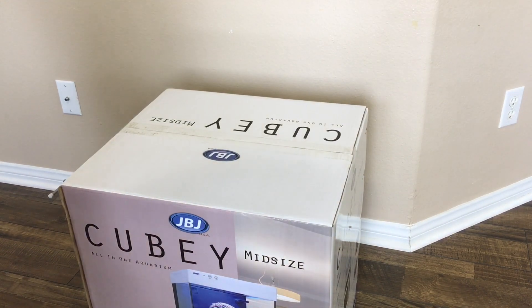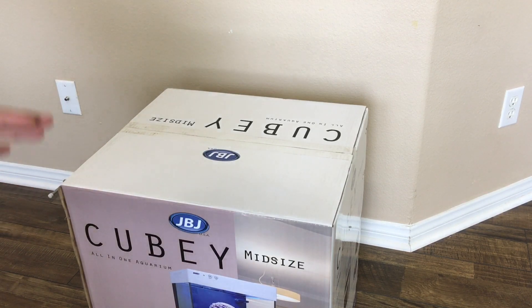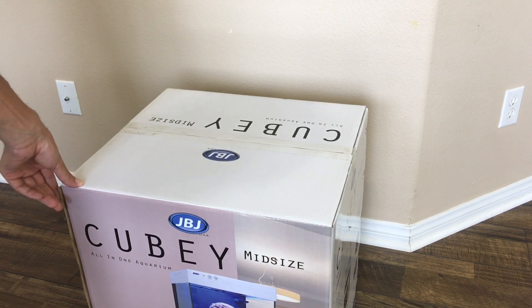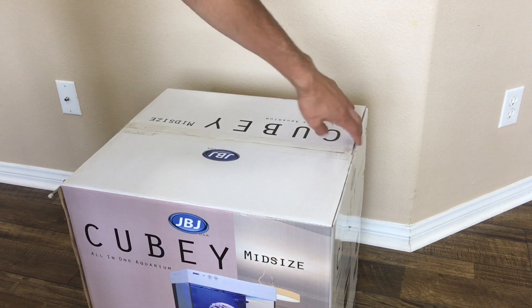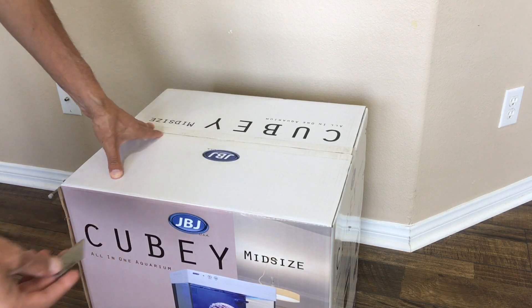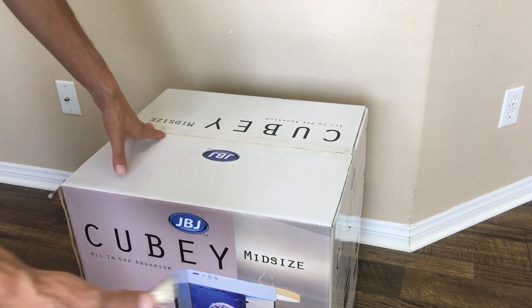Let's get to the unboxing of this beautiful 15 gallon JBJ QB tank. I actually really like the name — QB — it's really catchy, and I think that was a good move on them as far as naming the tank. Guys, you don't know how difficult it has been to not open up this tank. As you can see, it hasn't been opened at all — the tape is still on the top and the bottom — because I want you guys to see me opening it live. So here we go.